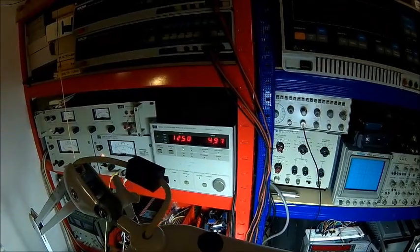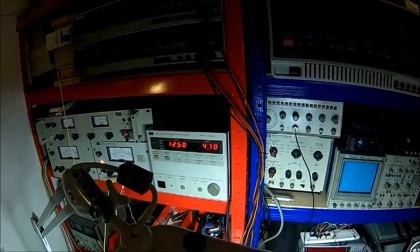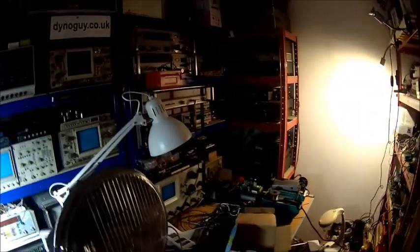If you look at the current draw, this is high beam at 5 amps, and low beam 4.5 to 4.4 amps, running at 12.5 volts, which is the average you can expect at your light sockets in the car, because there is loss.